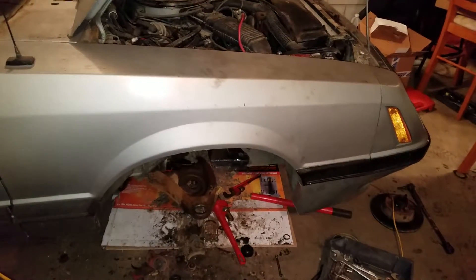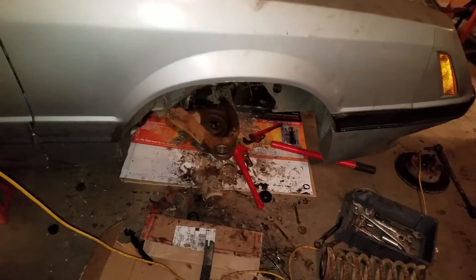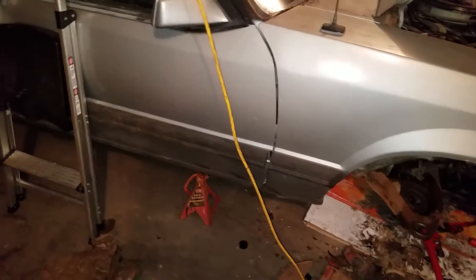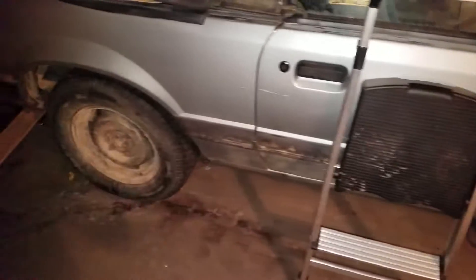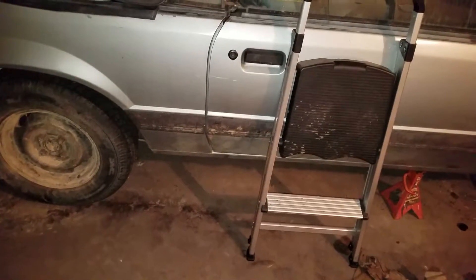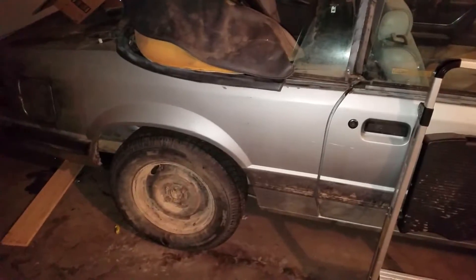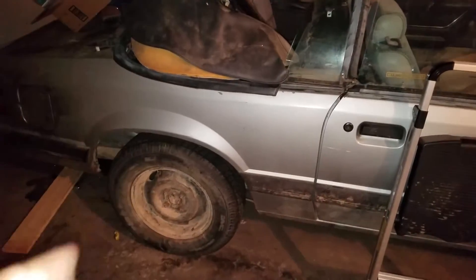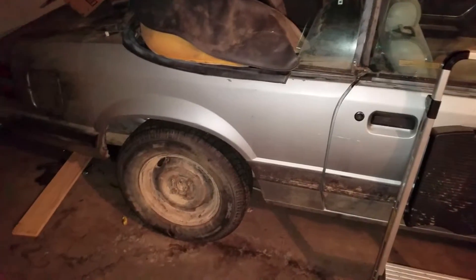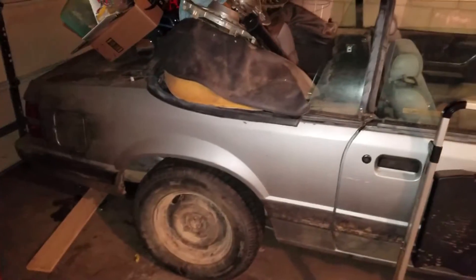In a few days, probably next week, I'll start buttoning this back up. Then moving on to the transmission — flushing that or dropping the pan, getting some fresh transmission fluid in there. Hopefully taking it for a drive, or at least put it on jack stands and shift gear to gear with the wheels up in the air. Then the rear suspension — check the brakes back there, drum brakes.